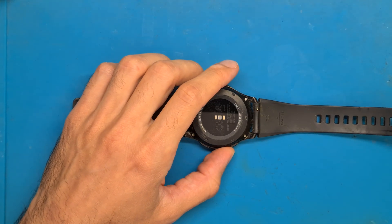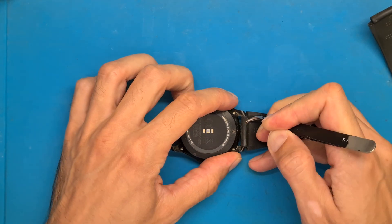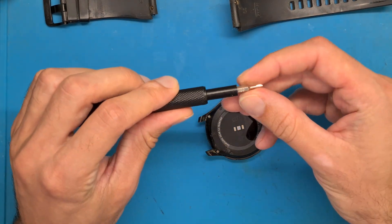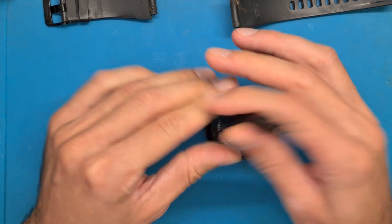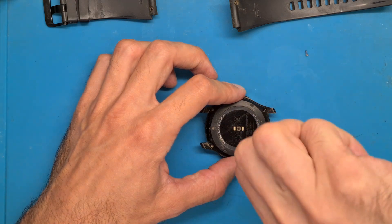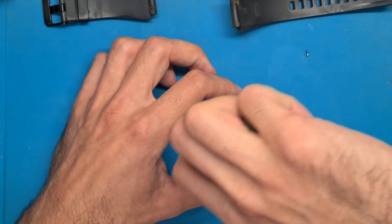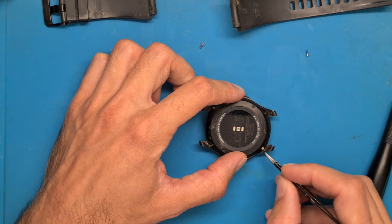We start by removing the watch straps. You will need a wide Y00 screwdriver — this has only three sides, it's a Y-type. You will also need a Phillips screwdriver, but we'll get to that further along. We have four screws on the case.